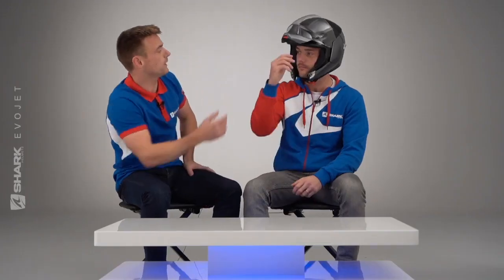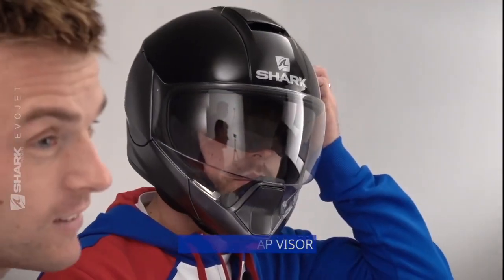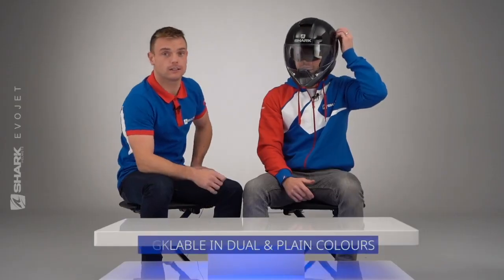Just another thing, Alex — if you put the visor down, you can see that for those cool days when we're riding and it's sunny, we also have the feature of the sun visor. This helmet is available in a variety of different colours.